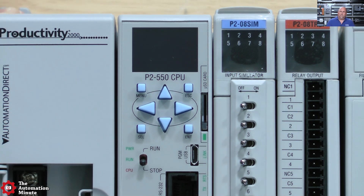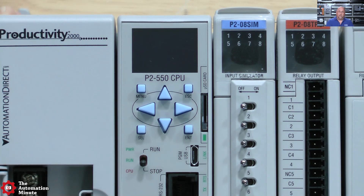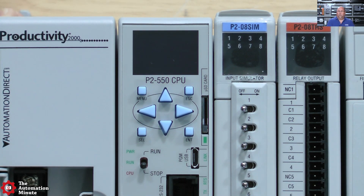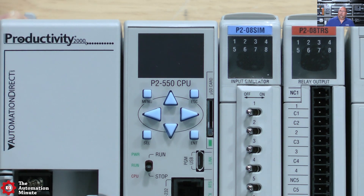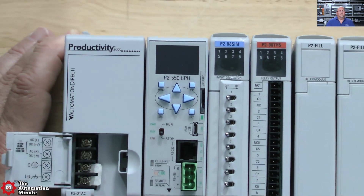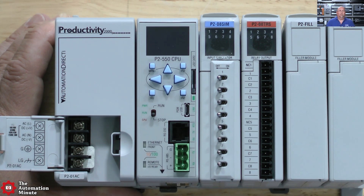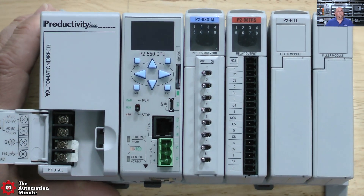Some things about the CPU that I looked up: it comes with 50 megabytes of memory and supposedly has a very fast scan time — looking forward to actually trying it out in a future video. One of the other things I want to try out is they say that the tag database and program documentation go right into the CPU as well. That's really cool because we've all used old PLCs where that didn't happen, and that can be painful when you're trying to troubleshoot a program with no documentation.